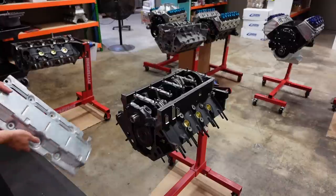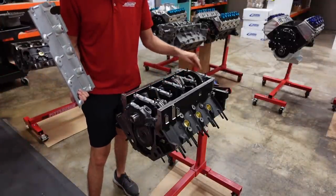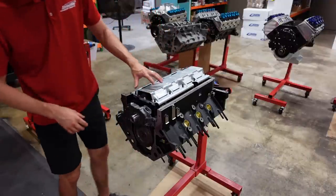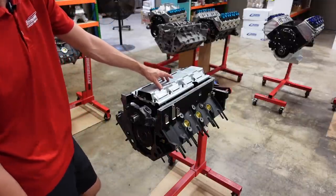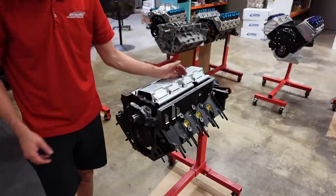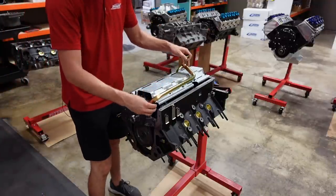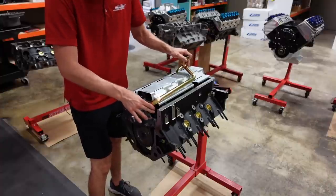Back on the 441 — it's actually a new day now. We have these nice little billet standoffs that adapt the Dart block to use an OEM style windage tray. This windage tray is specially made to clear the 4.125 stroke that this engine has. Before we seal up the timing cover and oil pan, we want to check the pickup tube's depth in relation to the pan, so we're going to mock this up lightly and just lightly bolt everything into place.